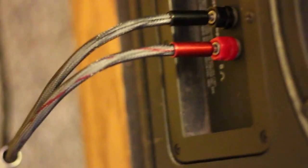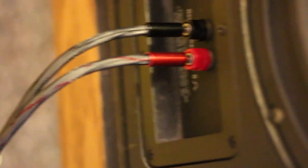As for my wiring, I have Zu Audio speaker cables and interconnects. And that's pretty much the whole system. If you watch my videos, you know that I love vintage stuff and stuff that's vintage inspired. I just feel like a lot of that stuff sounds great.